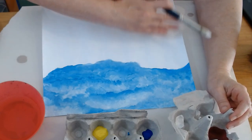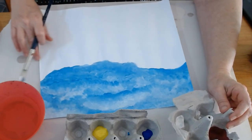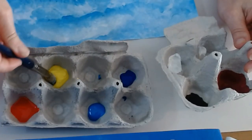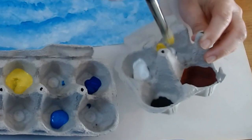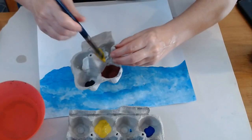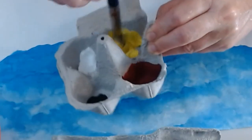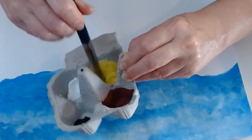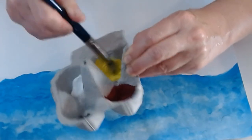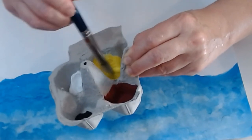I'm going to think about what I want my color scheme to be on my land part, and I am going to scoop some yellow. When you scoop paint make sure you get enough. Mixing means you're going to stir two or more colors until they are thoroughly mixed and then you have a new color.